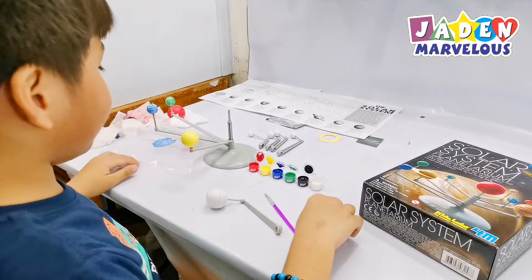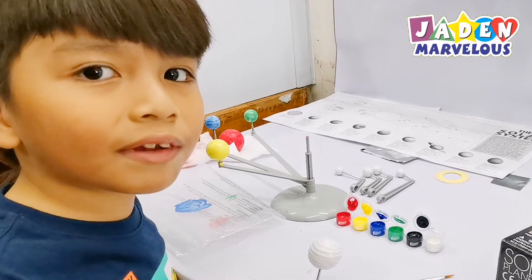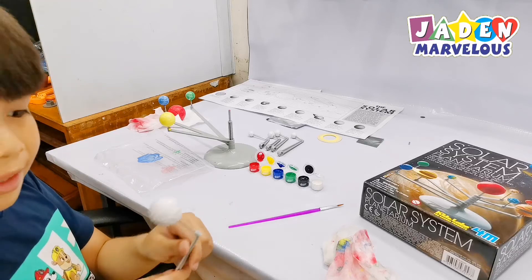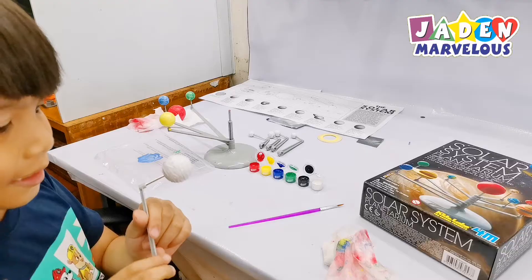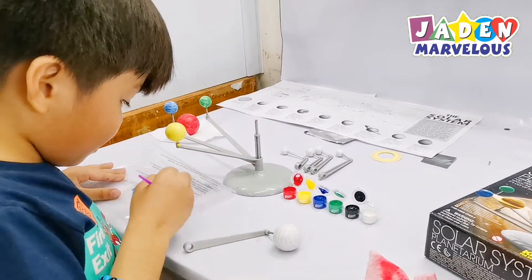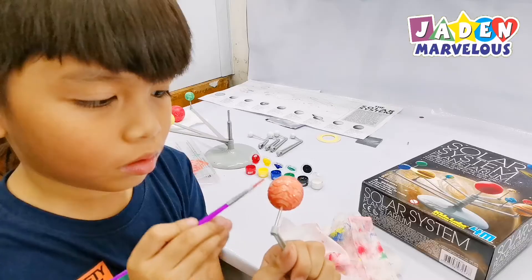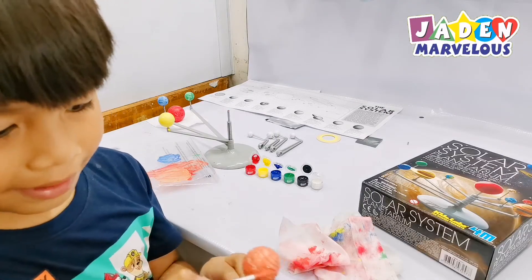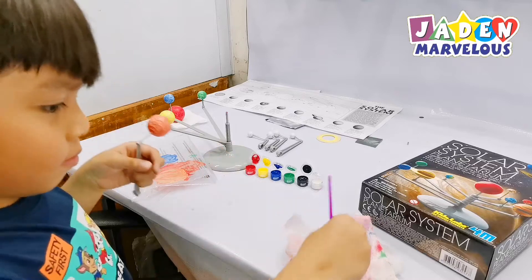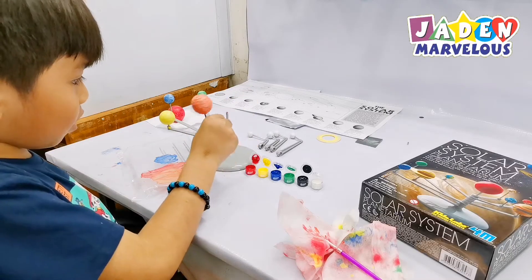Jupiter! So I'm going to need orange for this. By the way, as you saw, we started at the last planet because we think it's much easier to do it that way. So now we're moving on to the number five planet — it's Jupiter! I'm going to mix the colors again. I'm not a really good expert at this, so my dad is going to fix it later. Let's make it dry. Let's put it here in circles.